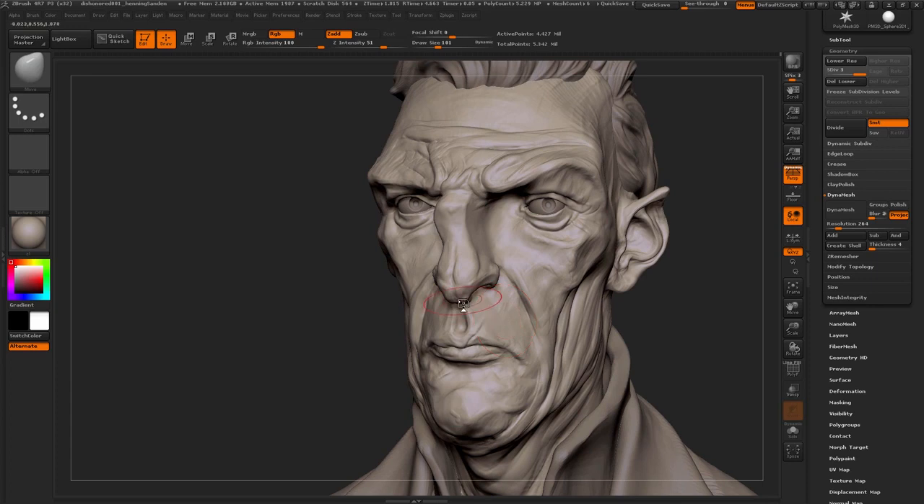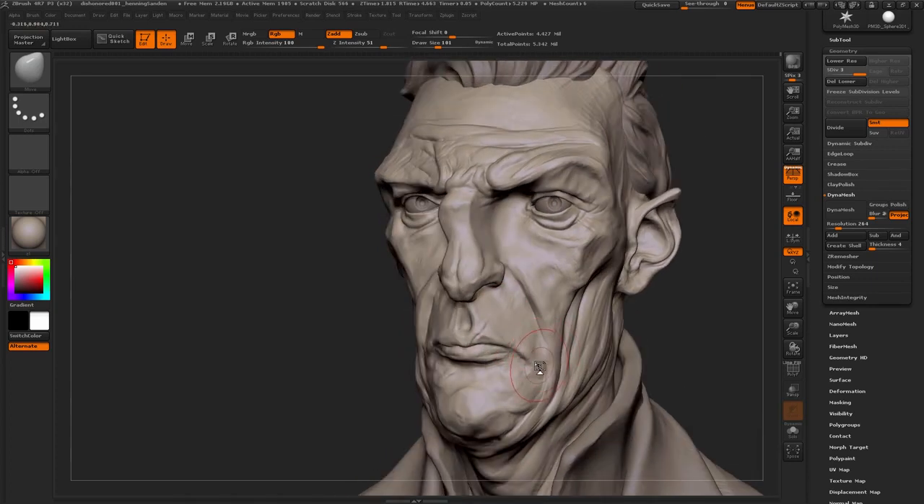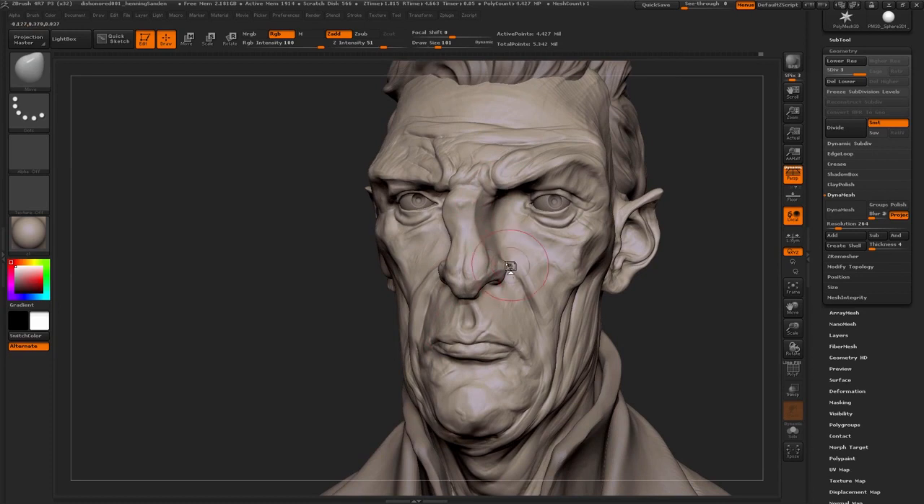After about an hour and a half, it's just very small tweaks now — going around and tweaking very small things like the mouth, just going over him and making sure it's working.